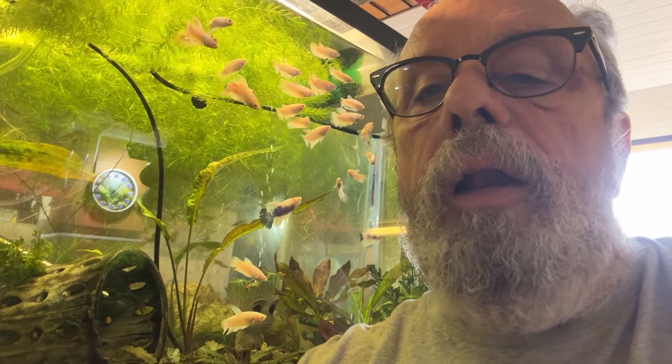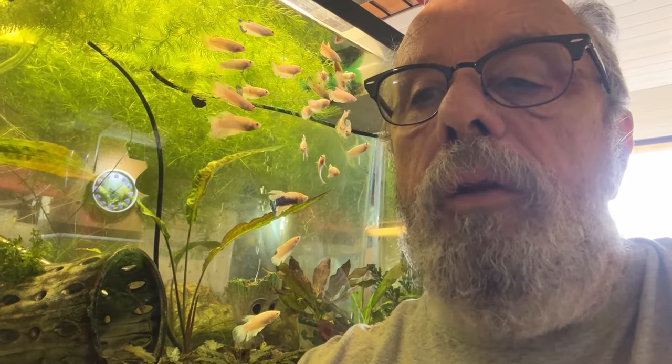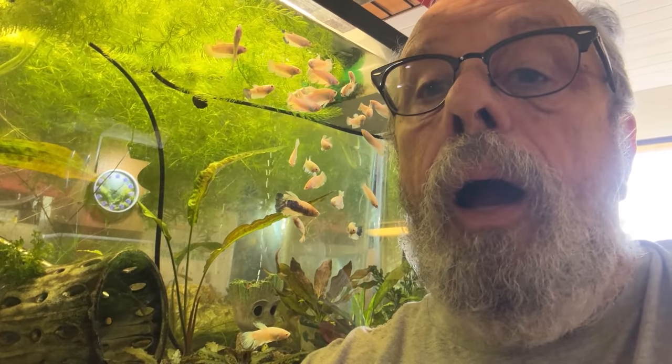Good morning, or afternoon, or evening depending on where you are. It's been a while — I thought I'd do a tank by tank update just to show you what's going on at Garage Aquatics world headquarters. Hope you enjoy it.